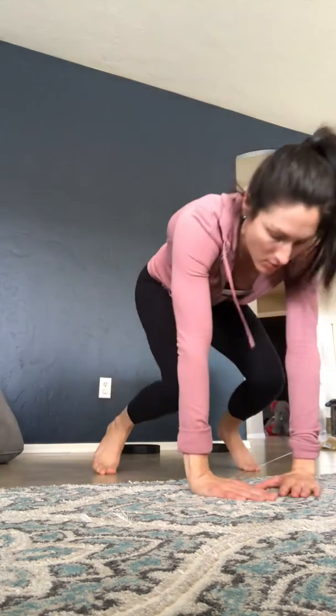You can also change your hand positions. If you go more narrow, you can work a little bit more tricep. So you go down, snake it up, bring your feet in, and jump up.